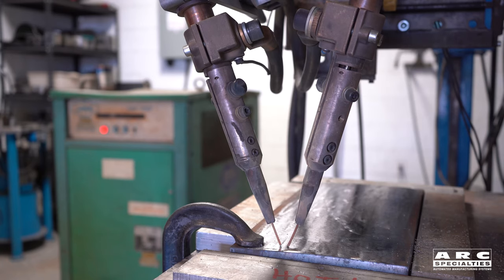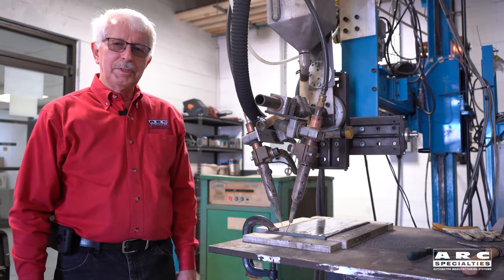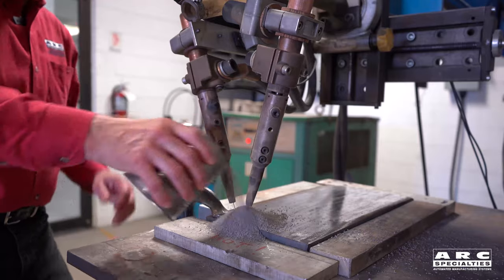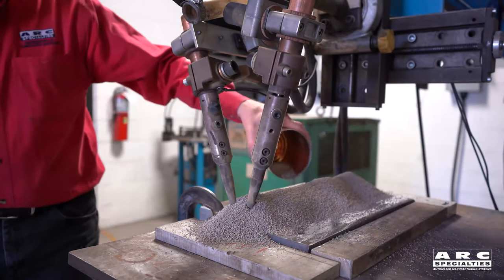We'll have a deposition rate of about 30 pounds an hour. The next thing we're going to do is go ahead and put some flux over the weld zone and fire an arc so we can see what happens. We're going to put our flux on here and put a little extra at the stop and start.